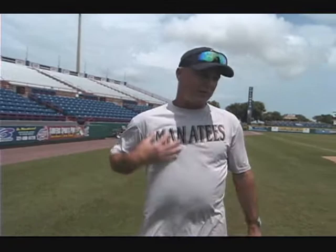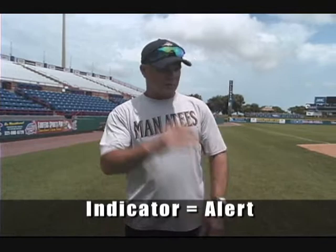If I was going to go through a sign and I wanted to put a sac bunt on, and the bill of the cap was the indicator, no matter what I was touching first, as soon as I touch the bill of that cap, they know the next thing I touch is going to be what's on. If this was the sacrifice bunt area, they know now it's a sacrifice bunt. The rest of the signs are nothing but dummy signs.